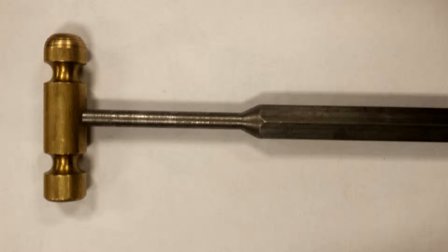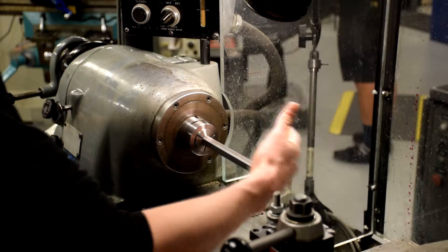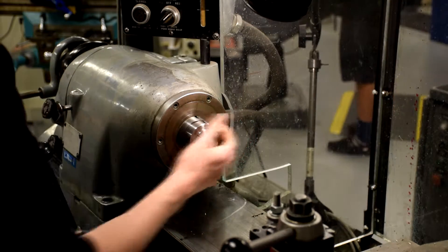Welcome to another UCCS machine shop video. In this video we will go over the steps into making a brass hammer. Get some 5/8 inch hex stock and a hex collet to hold in the lathe. This part will be used for the hammer's handle.